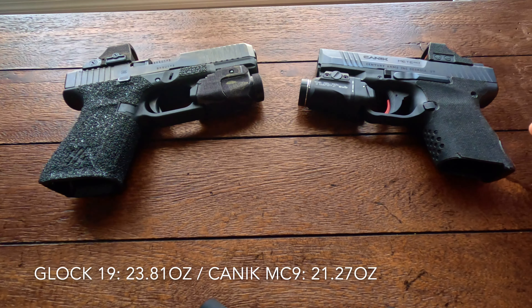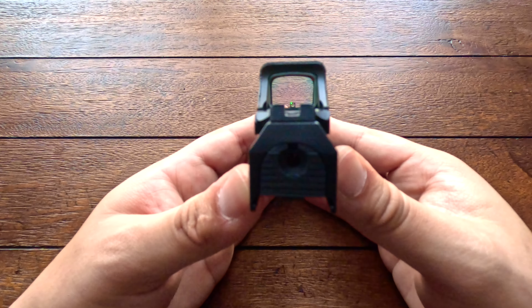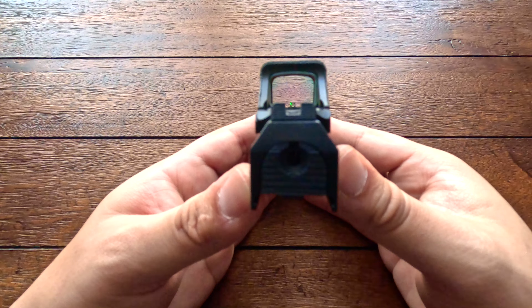Starting with the price point differences: the Glock 19 comes in at about $620 to $630, versus the Canik Mete MC9 that comes in at about $400, so you will find the MC9 slightly cheaper than the Glock 19.